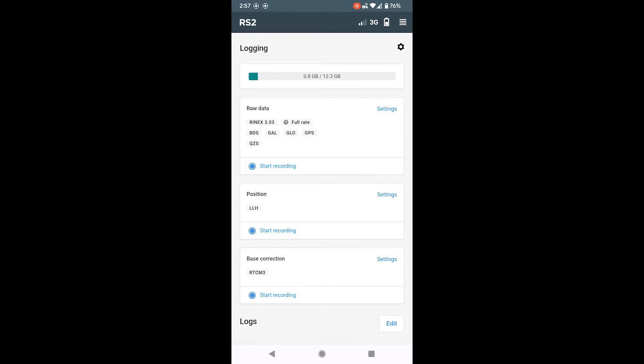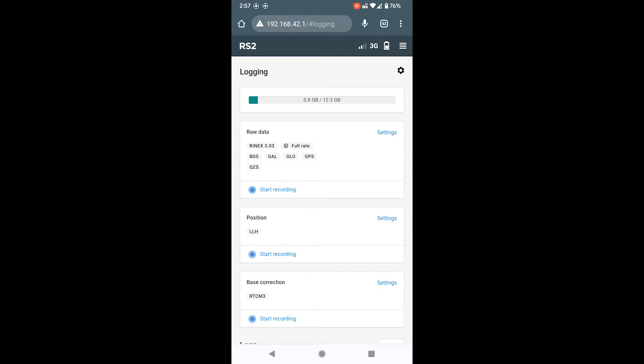On the logging page there are several things you can log directly onto the GPS unit, but the main one is just the raw data at the top. To start a recording for a day or session, hit the start recording button and the icon will change to a little recording icon — that's all you need to do. You can then disconnect from the unit and switch your Wi-Fi back to another network. When you're done for the day, if you power off the receiver it will automatically stop the log file — you don't need to log back in and hit stop.